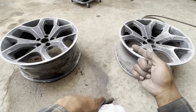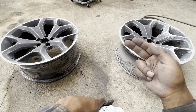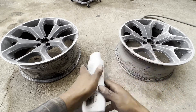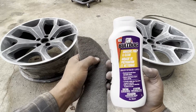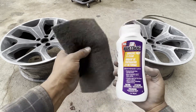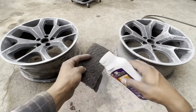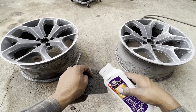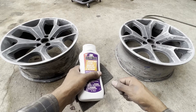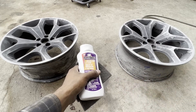Now that we've sanded both rims with 80 grit, hit them with 180 grit, and then hit them with the maroon and green scuff pads, we're gonna go ahead and wash them. I use this stuff right here — Bulldog abrasive prep and clean — and a gray scuff pad. I'm gonna get some water, put some of this on here, scuff it down really good, rinse it, dry it, and then we'll be ready to put our primer on there.